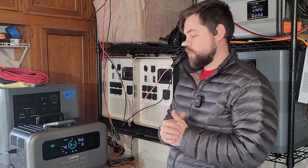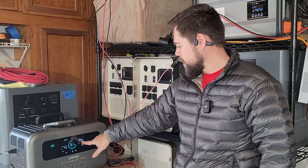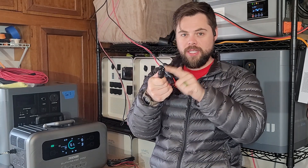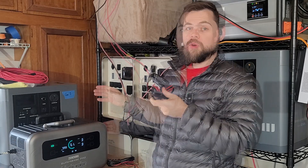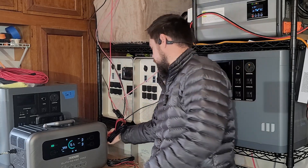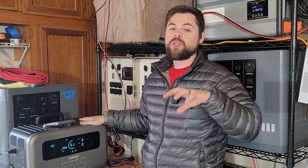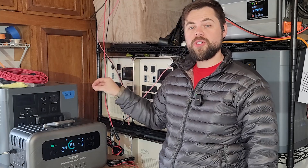Now testing the Superbase Pro 2000 charging from solar. I currently have 1200 watts connected and on a rather cloudy day we're getting about 1100 watts input using an MC4 to C13 adapter. This C13 plug goes into the C14 receptacle used on the Superbase Pro 2000 for wall charging — it's the only unit I've seen that uses an AC input port to allow DC current to go into it. I've got six panels at about 120 volts open circuit, with a working voltage around 100 volts.